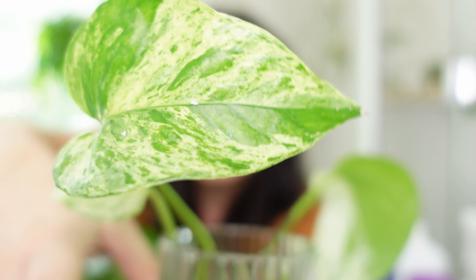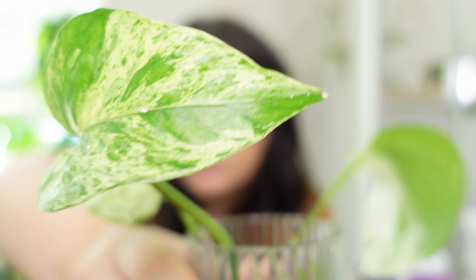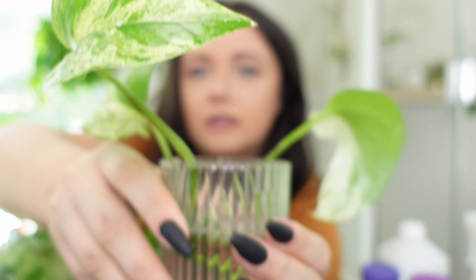I have seen a lot of mealybugs on the main pothos, but I did take a cutting when I first got it — one stem was really long so I propagated it. When I went to refill the water in the propagation, I noticed all of these mealybugs on there. Really gross and disgusting. We're going to be treating that and also treating the main plant.